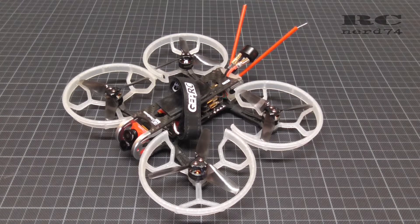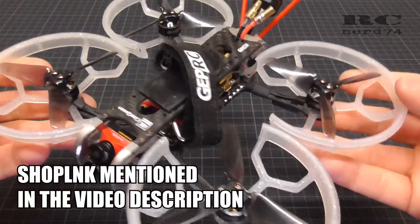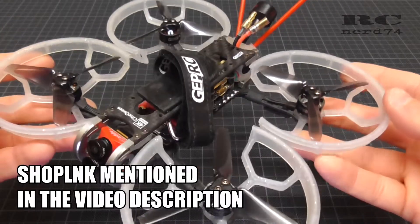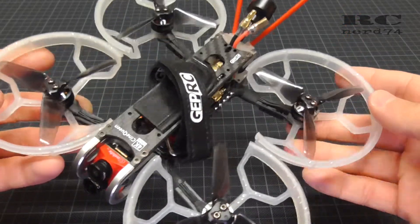Hi and welcome to RCNord 74. In today's episode I'm going to give you a short update about the GapRC Sinequin 4K FPV drone. I did some modifications on the drone to reduce weight, to increase the range and other stuff.